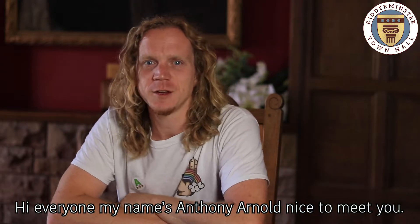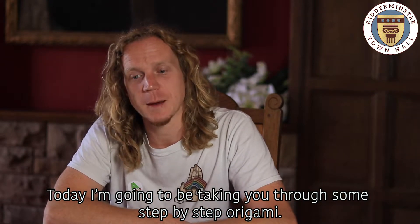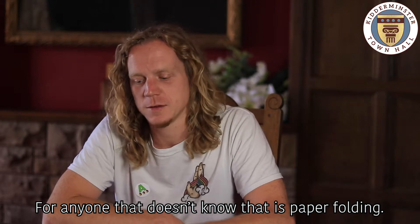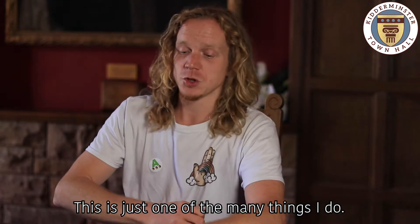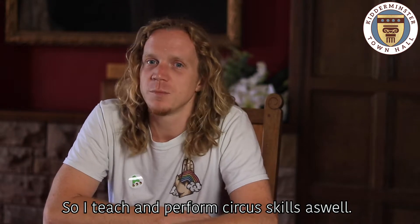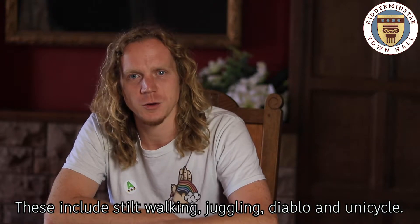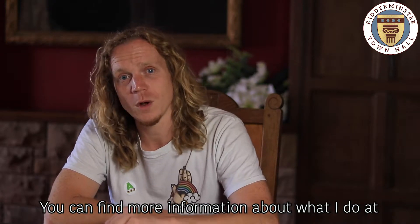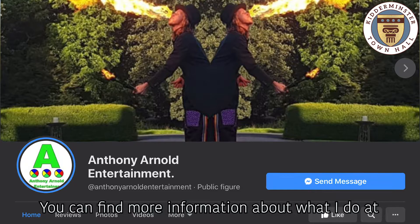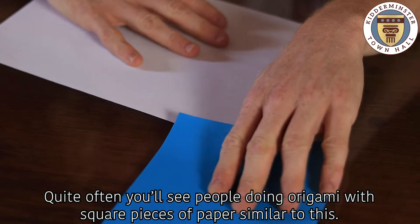My name is Anthony Arnold, nice to meet you. Today I'm going to be taking you through some step-by-step origami — for anyone who doesn't know, that is paper folding. This is just one of the many things that I do. I also teach and perform circus skills, including still walking, juggling, Diablo, and unicycle.